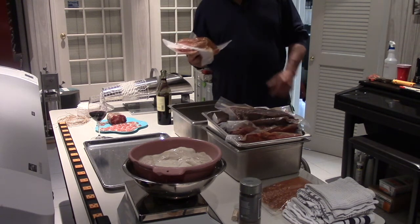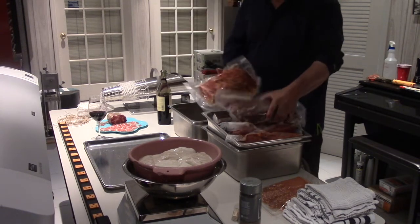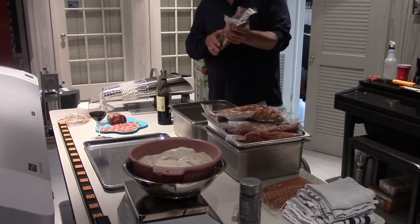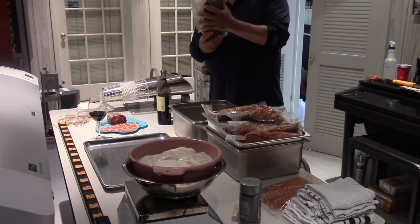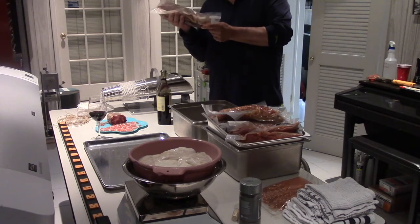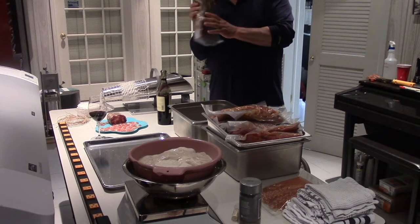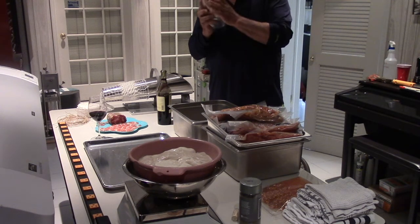We are vacuum packed. I rolled some in crushed red pepper and some in black pepper. The next thing we're going to do is rinse them, give them a rinse through red wine, re-roll them in crushed red pepper, then stuff them into a beef bung and net them. Once netted, we hang them in the chamber at 50 degrees and 70 to 75 percent humidity until we lose at least 35 percent weight. After we put these in the beef bung and tie them, we weigh them, throw a tag on them, and once we lose 35 percent they're ready to eat.